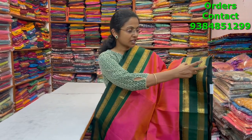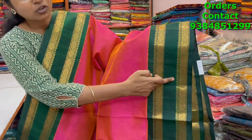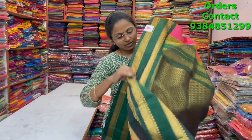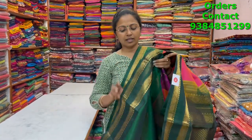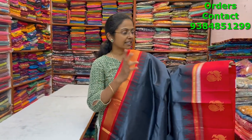A very beautiful korvai silk cotton saree in a dual tone shade of pinkish orange with dark bottle green combination and a double paid rudraksha border — a beautiful and very pretty collection. The sarees are just so classy and rich. The pallu is a rich pallu, the blouse is in contrast, and the price of this saree is five thousand eight eighty.